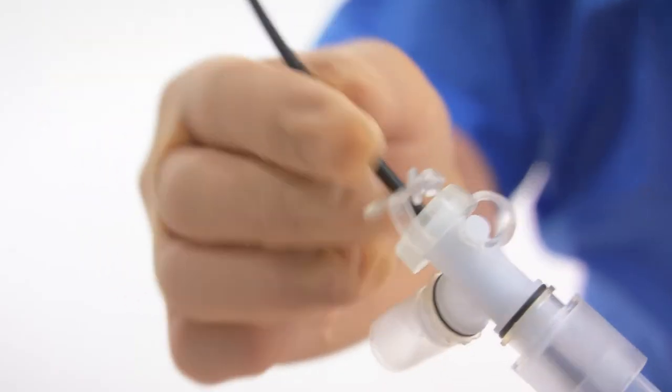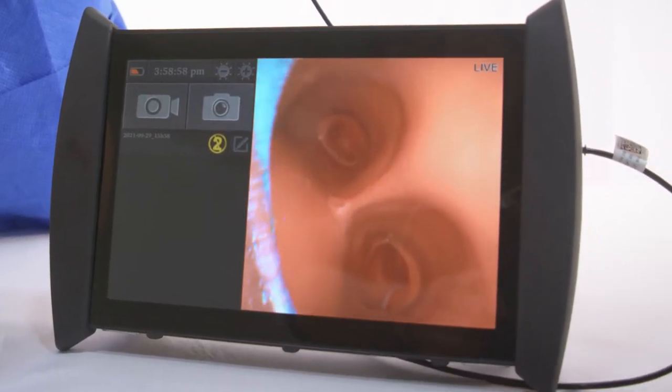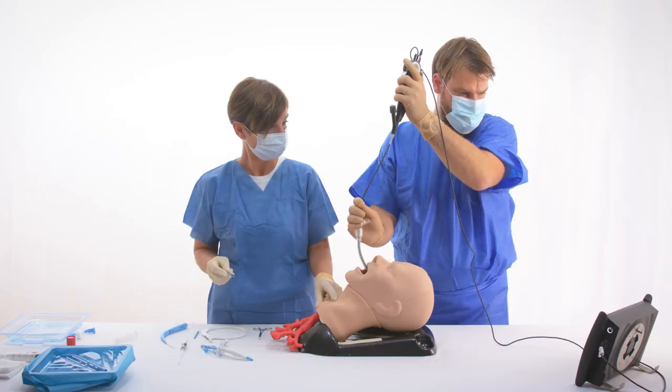The BroncoFlex is introduced through the patient's endotracheal tube and maintained in the trachea for continuous visualization of the procedure.